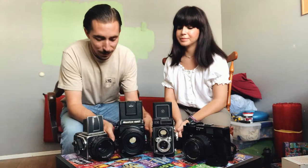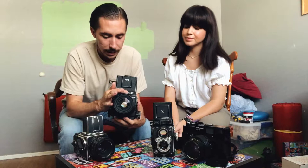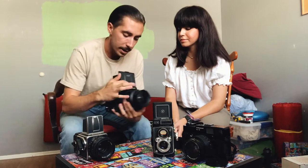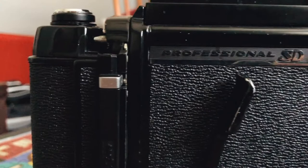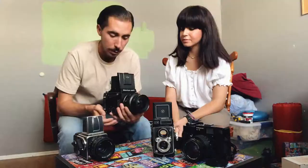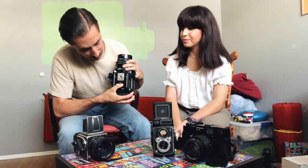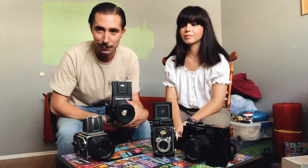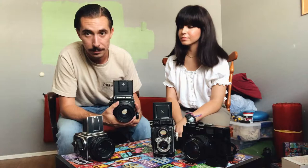Jake's gonna start us off with his Mamiya RB67. The RB means rotating back, so you can rotate it to go landscape or portrait whichever you prefer just by flipping the back. The 67 is six by seven format. This is a Mamiya RB67 SD Pro, which is the last one they made of this camera. Underneath it says SF and then the rest of the serial numbers — that means this camera was made in 1973, just before they made the RZ.